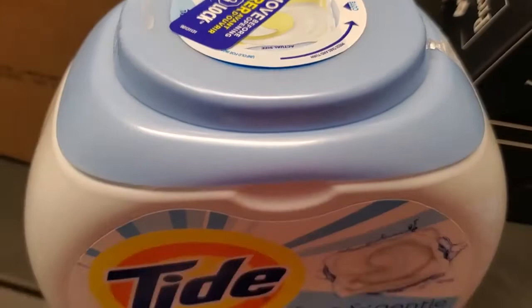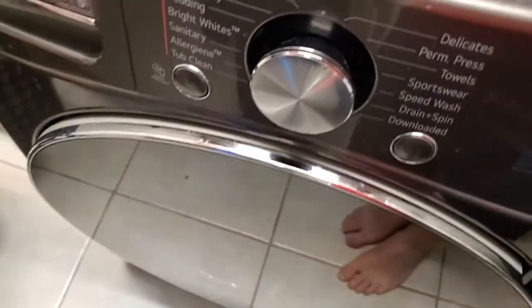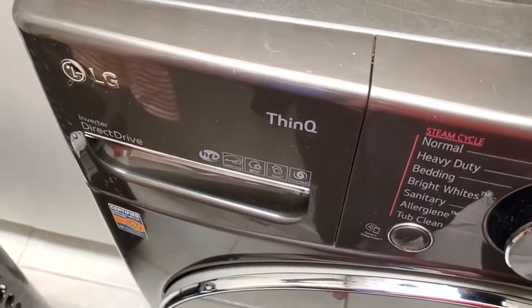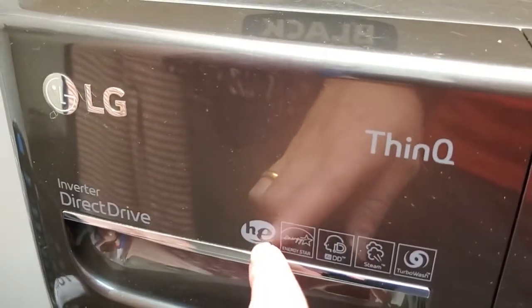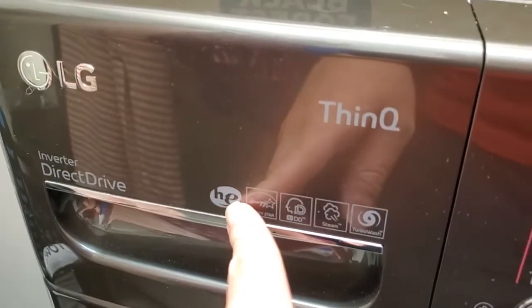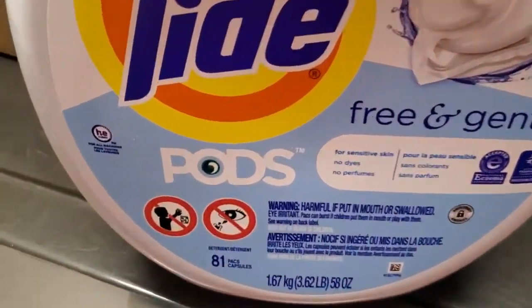I think the concerns people have here are probably tied to the fact that with certain high-efficiency washing machines — like my LG ThinQ washing machine here, which is high-efficiency — older detergents would sometimes gunk these up if it wasn't a high-efficiency detergent. So people worry: if I throw a Tide Pod in, am I going to get gunk in there? That's going to be a problem.